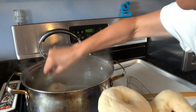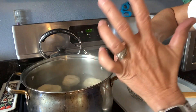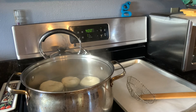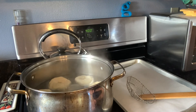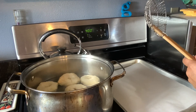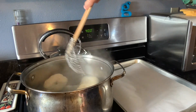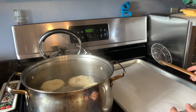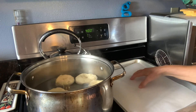Now it's time to boil the bagels for 30 seconds on each side. I like to put approximately six of them in because the pot can hold that many. 30 seconds are up, so I'm going to turn them over and time another 30 seconds. When the 30 seconds is up, I'm going to put them on the baking sheet.